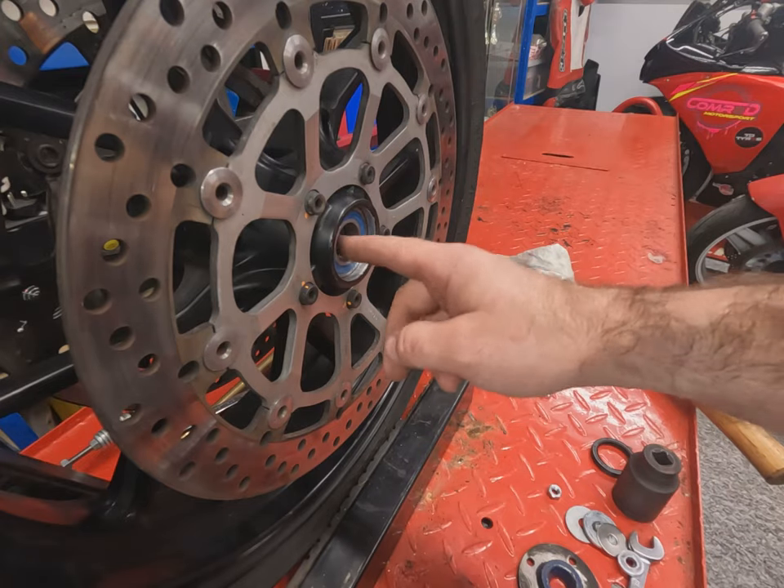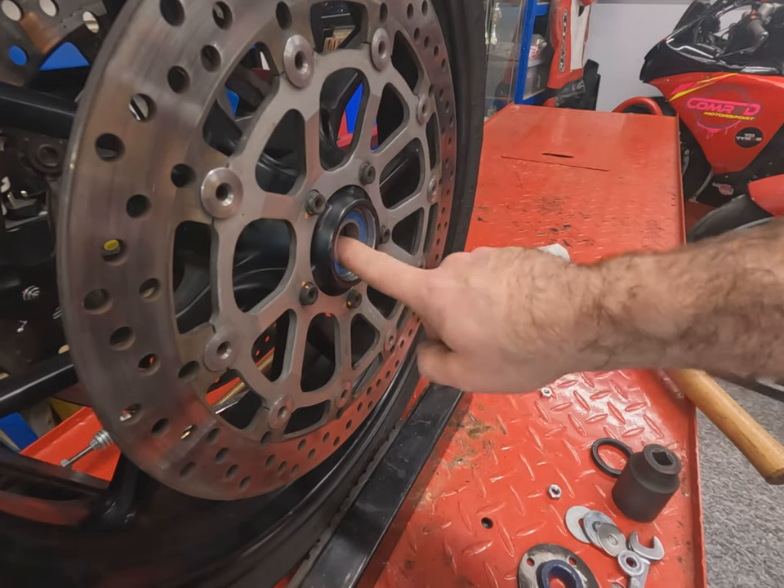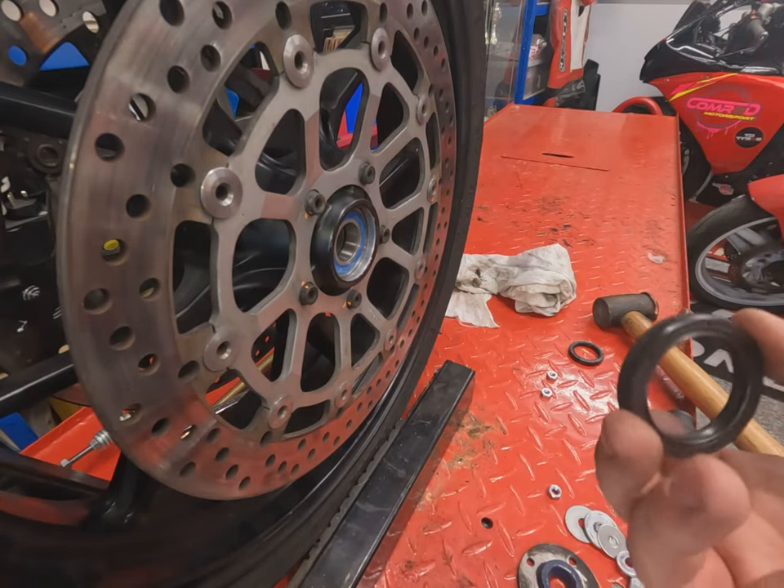And there we are — second bearing's in, inner race is in there, just need to refit the dust seals.